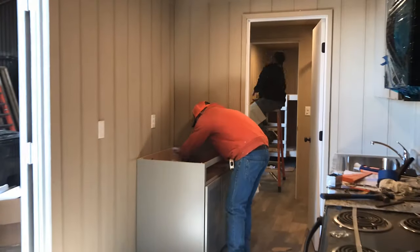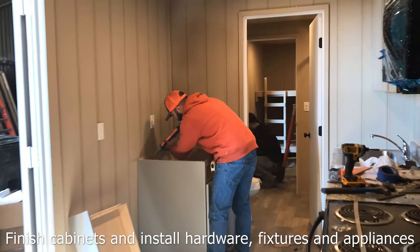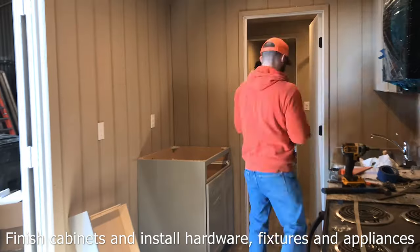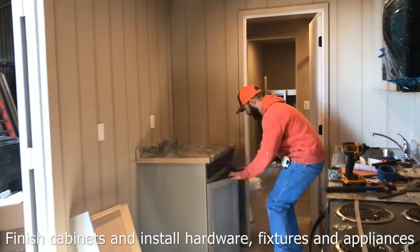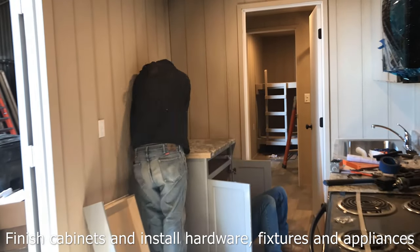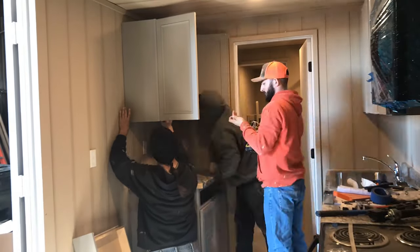Today I'm going to be installing a cabinet. I'm going to be using electric.